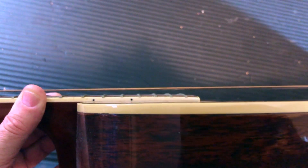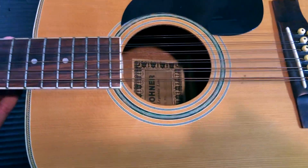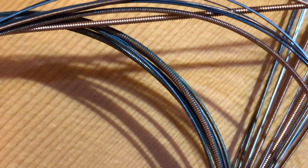The big problem — which all 12-strings tend to have — is that the body has sunk. You can see the body has sunk down and there's quite a gap between it and the sound hole. Also, if you look at the very end of the fret, the fretboard dips at the end, which I'll need to investigate further. It's still a very nicely finished guitar.